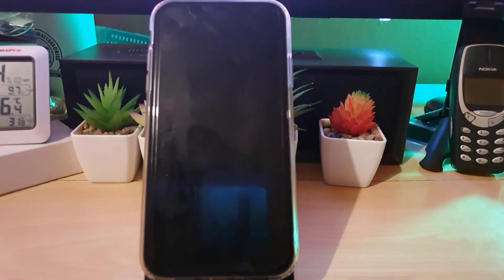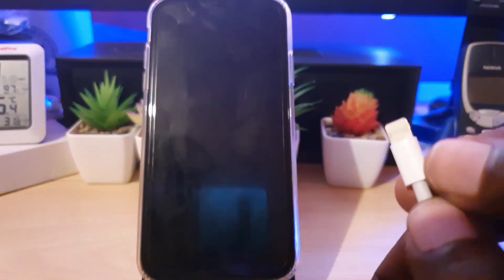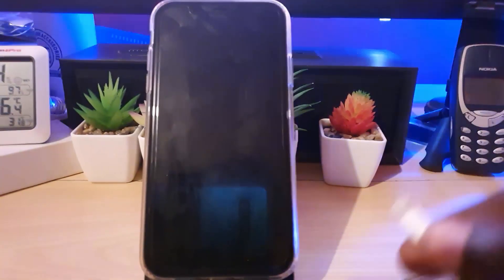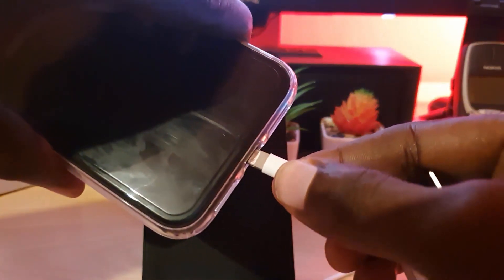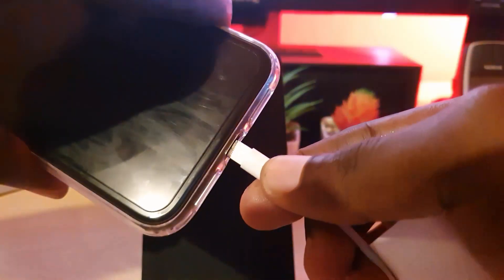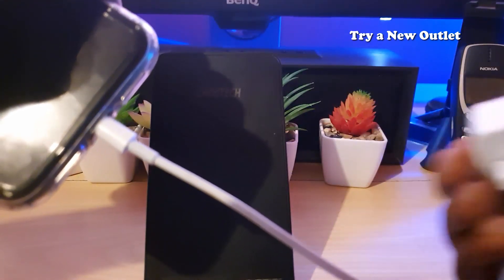Next, in terms of the charge port end, make sure it's all the way in. You can also change the direction — flip it around, it can work both ways. Maybe there is a problem with one section, so just go ahead and flip it around and plug it back in. Also unplug it from the wall, then plug it in once more.